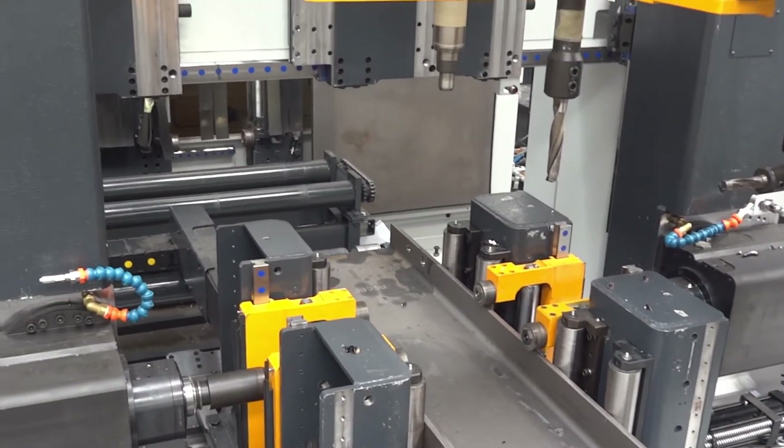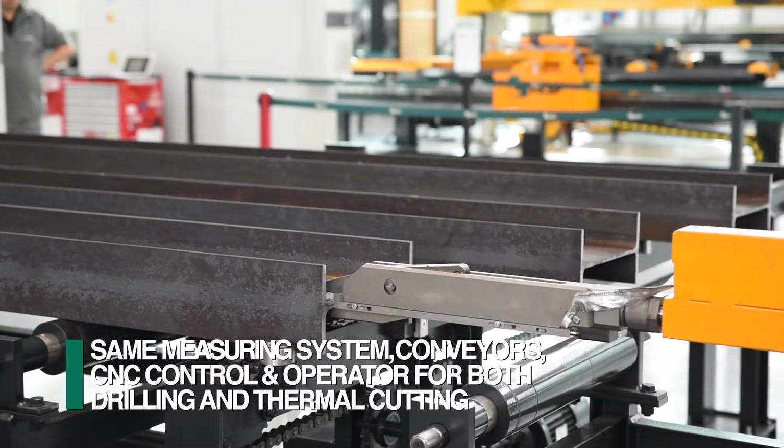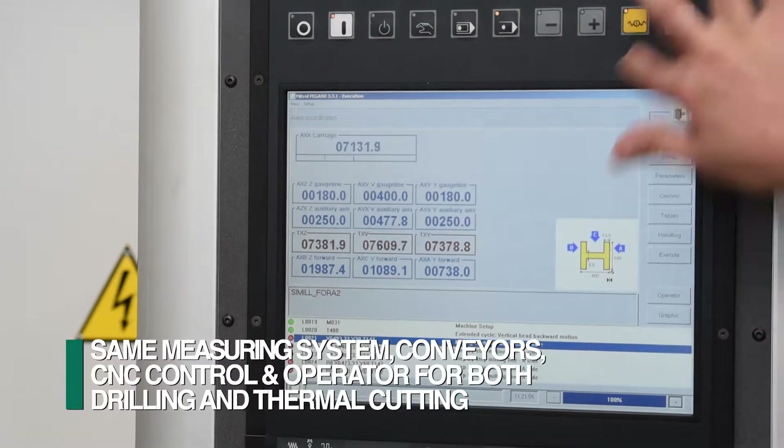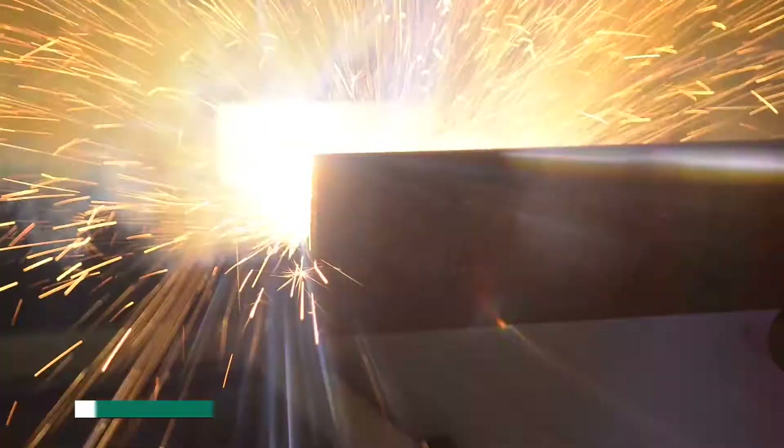When the FEECHEP robot is integrated with the Orient drilling lines, the measuring system, conveyors, CNC control, and operator accommodate both drilling and thermal cutting in the same footprint.